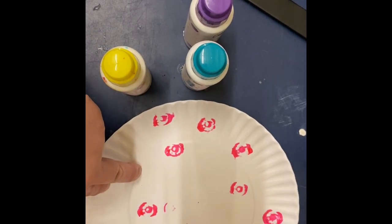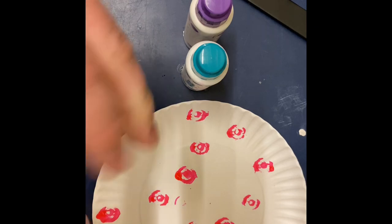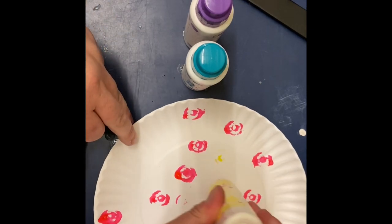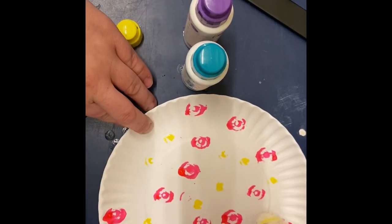Start decorating your plate. Try and experiment with different colors. What happens when they mix? Do you get different colors? Do they change colors? What kind of patterns are you creating?